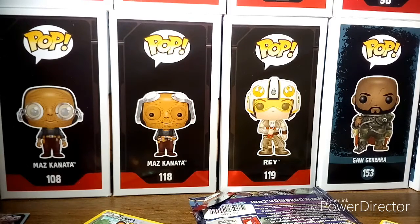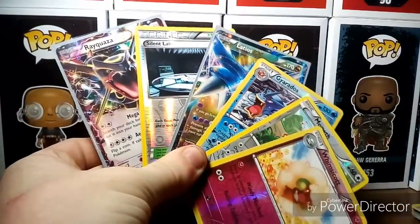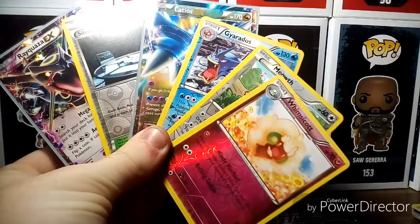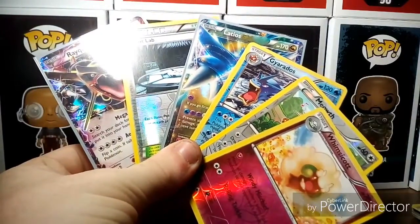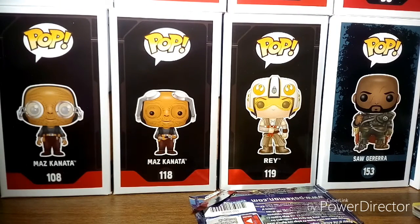All right, let's do a quick overview. Here's a look at all our awesome cards: Rayquaza EX, Silent Lab, Latios EX, Gyarados, Meowth, and Whimsicott. My favorite card from this whole set today is definitely the Latios — that's just awesome. Pretty good first opening! If you guys enjoy these videos, let me know and I might do more Pokémon or maybe even Yu-Gi-Oh. I also want to apologize for the lack of videos lately — I've been extremely busy, but I should have three or four videos out this week. Stay tuned and I'll see you guys later.